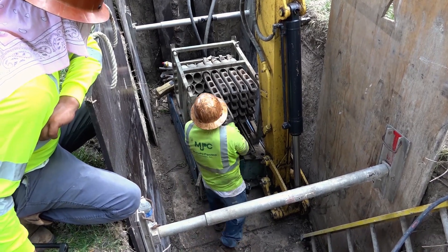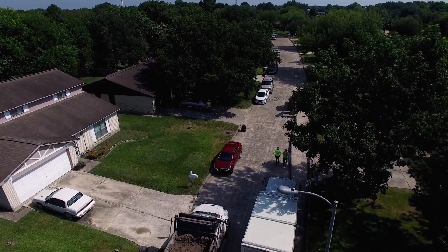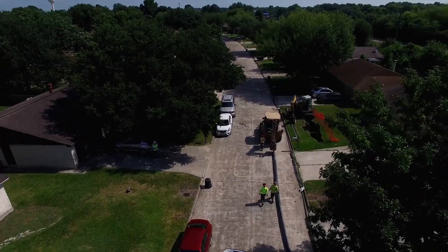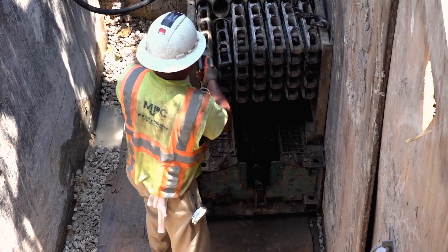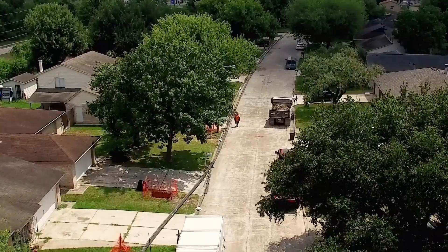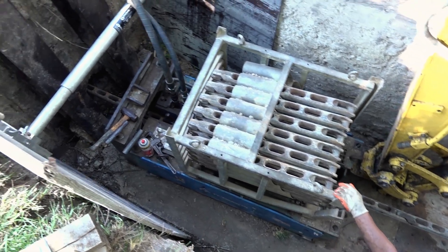Replacing utilities in urban areas presents challenges to all stakeholders. Easement issues, street closures, traffic congestion, disturbing surface works, and customer inconvenience are all areas of concern that communities must address. Being mindful of the impact of construction, many water utilities are beginning to use trenchless methods such as static pipe bursting to replace their water distribution mains.